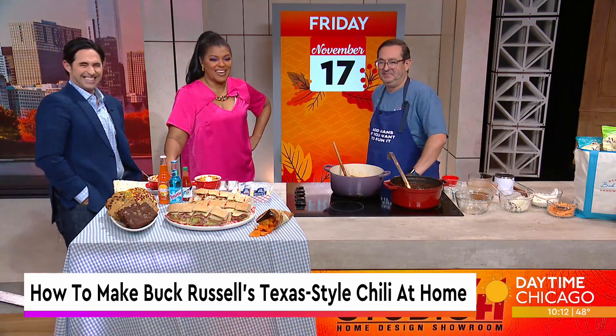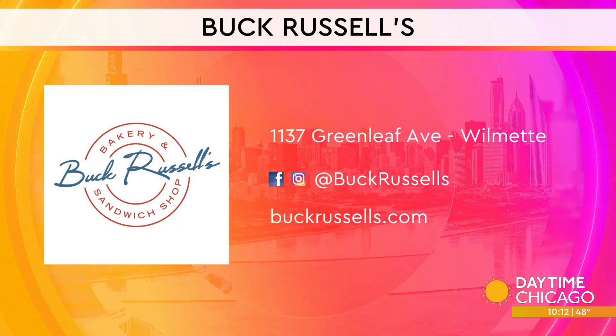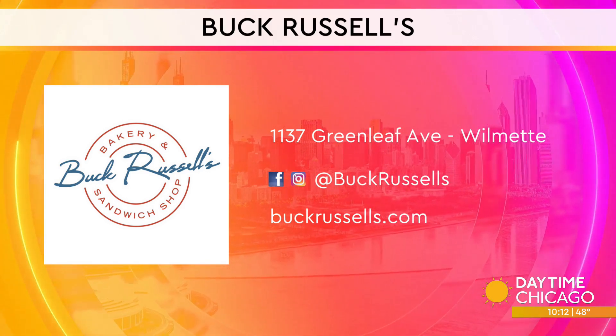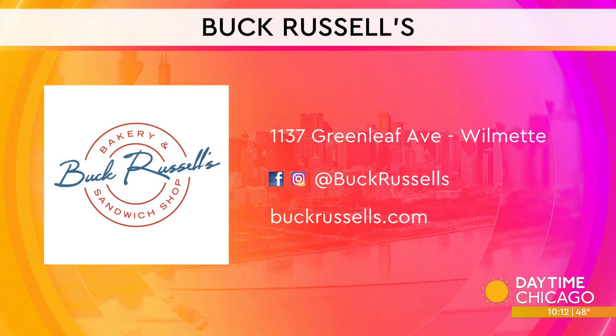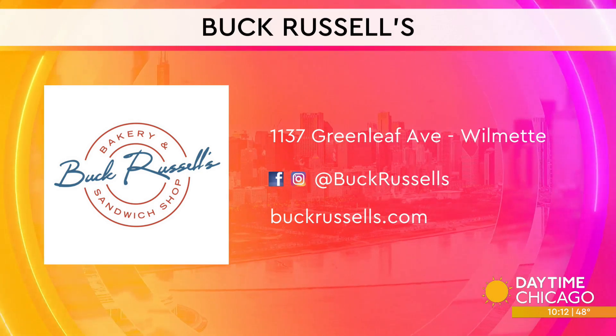We're going to end this debate right about there. Thank you so much for coming in. Here's the information for Buck Russell's — it's over in Wilmette. There's social media handles as well as the website, check them out. This is delicious and it is the right amount of spice. I didn't need to go running for a glass of milk. Thanks so much.